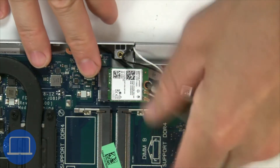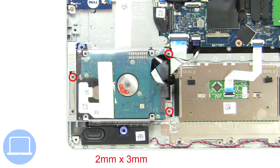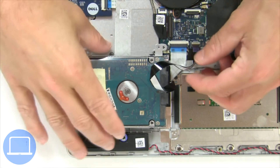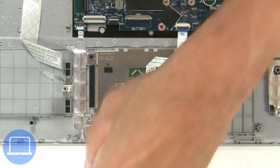Then unscrew and disconnect the wireless card. Then unscrew and disconnect the hard drive. Next, unscrew and disconnect the touchpad.